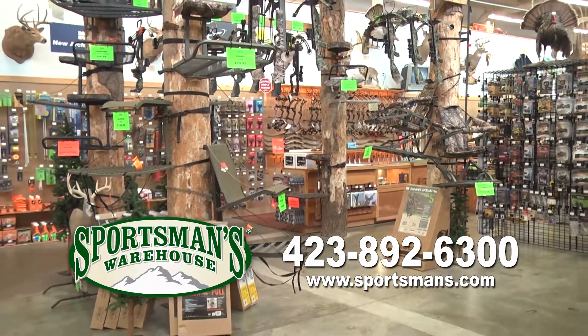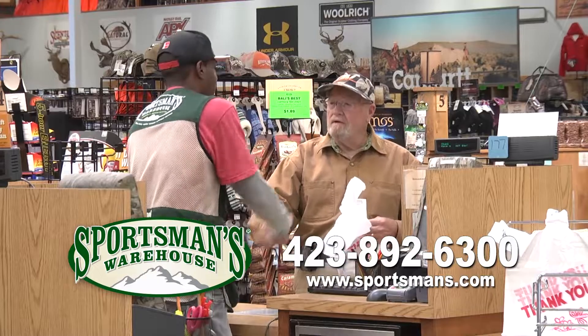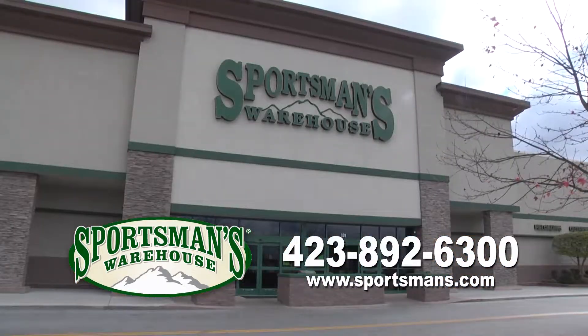So if you hunt, come and get the hunting gear of the house — fishing, camping — they have it right here at Sportsman Warehouse. They don't get any better.